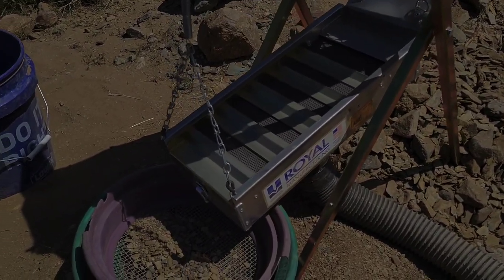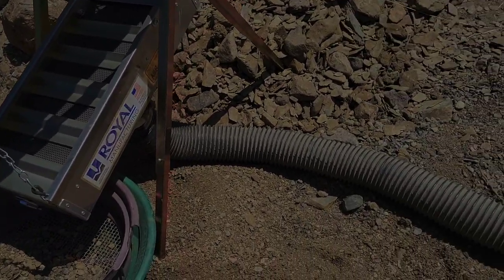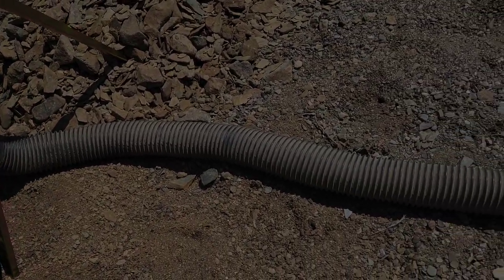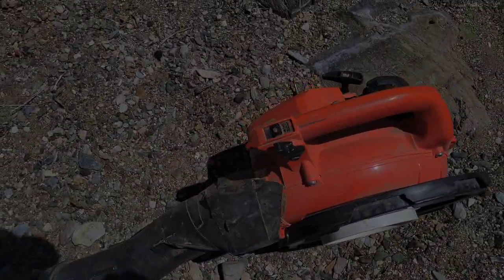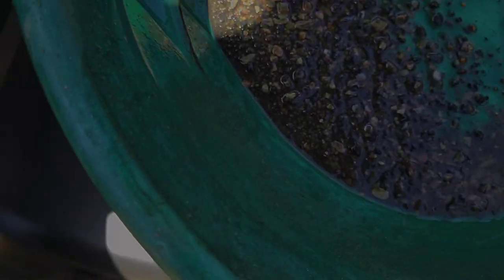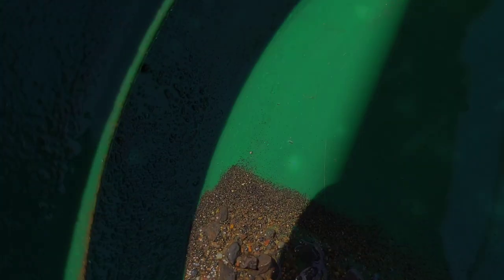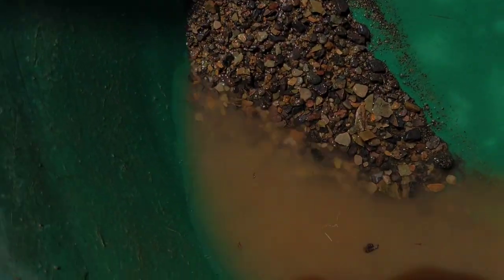That is a very well-engineered machine — I'd recommend these any day of the week. It's shaking the hose all the way across here, just a little bit above idle. I found that works best, over here in the shade. Oh yeah — a bunch of colors showing up, a lot of colors. Nothing really big but it's kind of loaded all the way down through there.